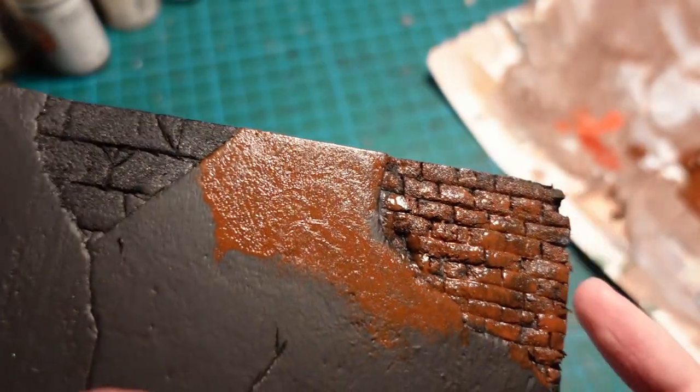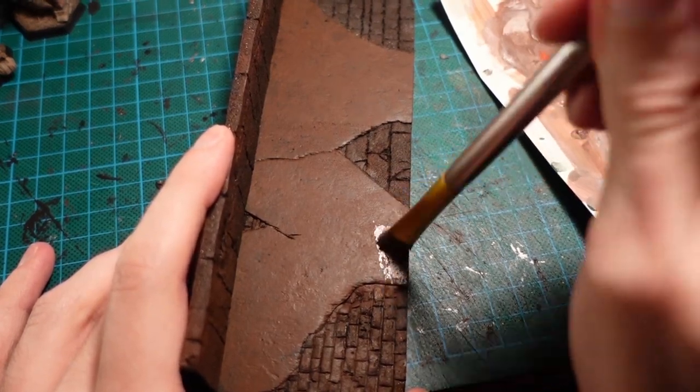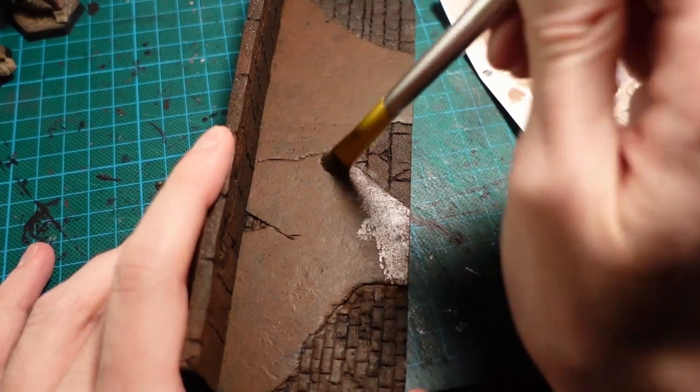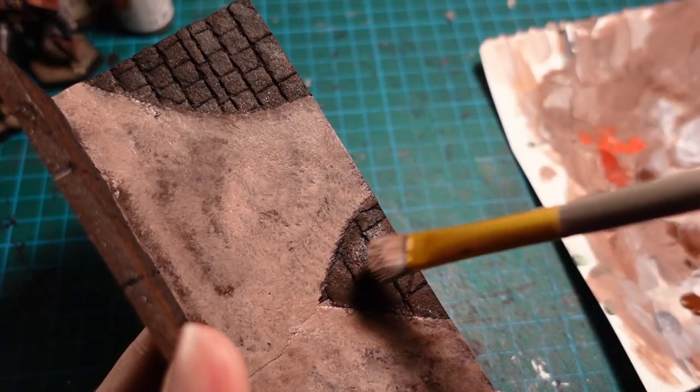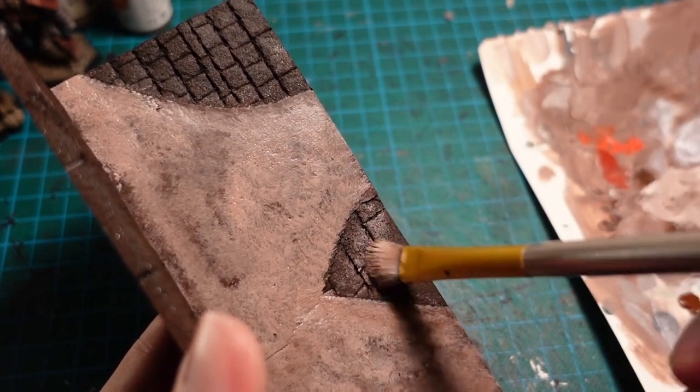Here is where you can start applying the colour of the plaster. I opted for a tan colour, because I wanted a warm but slightly decayed and mouldy looking appearance. So I continued on with the stippling and just stabbed the paint on, then also gave a very light highlight using the same paint to the brickwork.